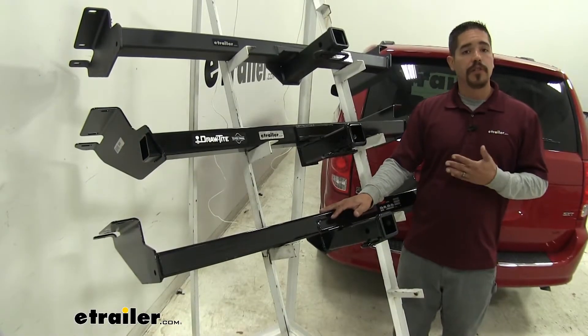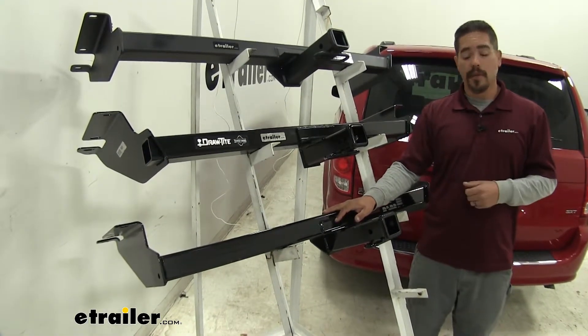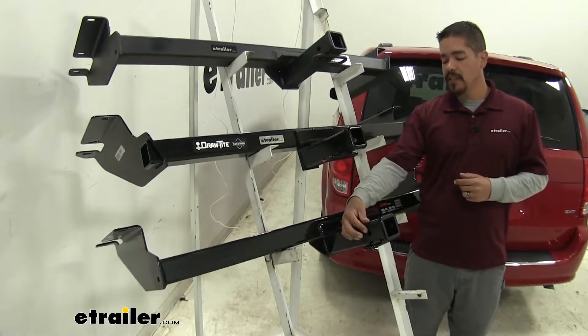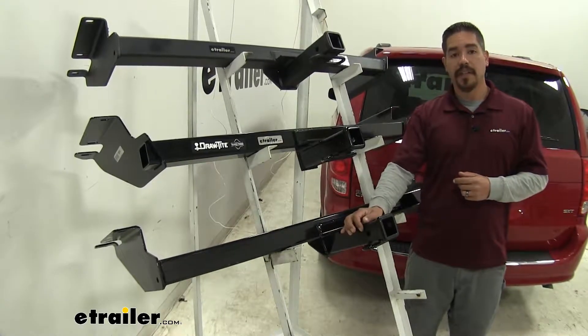Now regardless of whether you're towing and using a ball mount or just using it for a bike rack, all of the accessories going into each one of our hitches are going to use a standard 5/8-inch pin and clip to secure them.